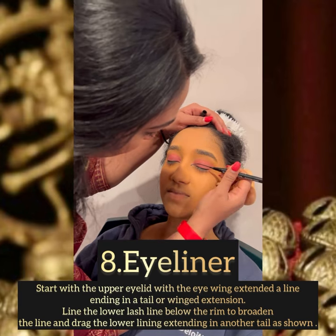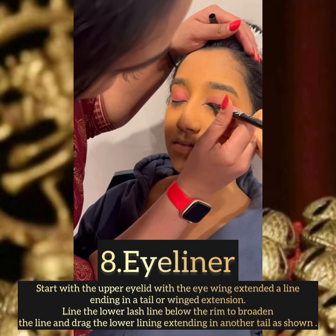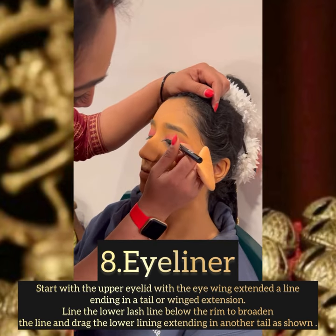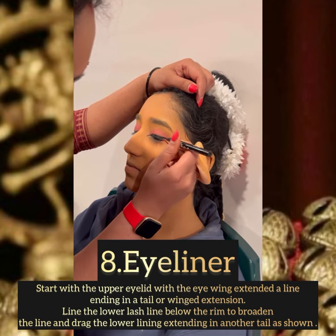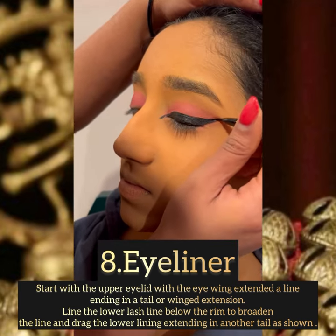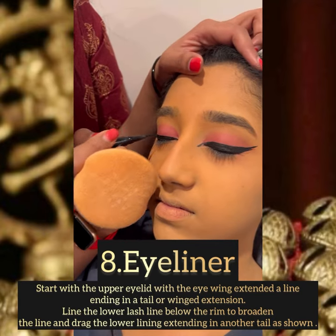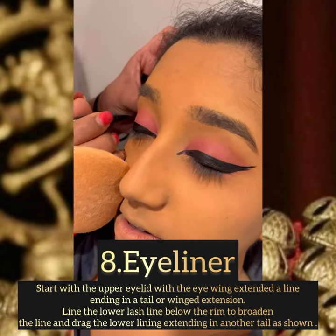Here comes the main step in our Bharatanatyam makeup, which is the eye makeup. This gives the bold and dramatic look for the eyes, where you show your expressions and eye movements from far. I'm starting with the upper eyelid with the eye wing extended, spreading outward — it should mainly look like a fish shape with nice sharp lines.